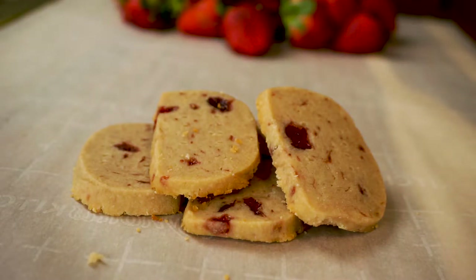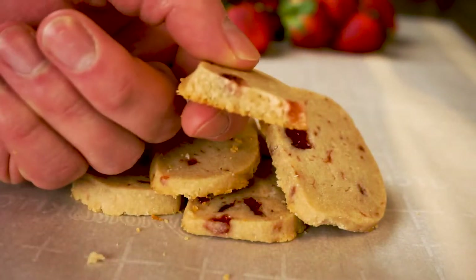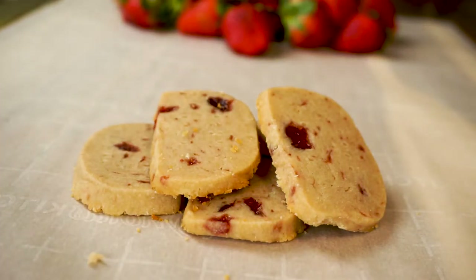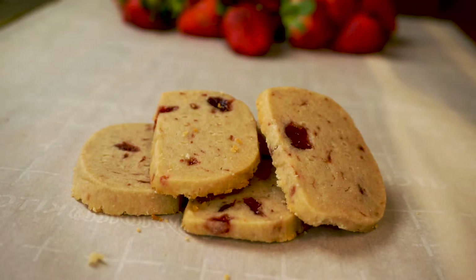I really hope you've enjoyed today's episode. If you have, give me a thumbs up below and don't forget to subscribe and hit that little bell so you don't miss our future recipes. And check out one of the other awesome videos playing on the screen now.